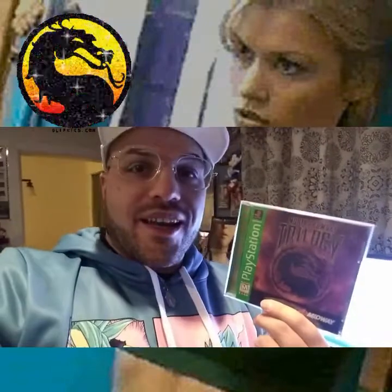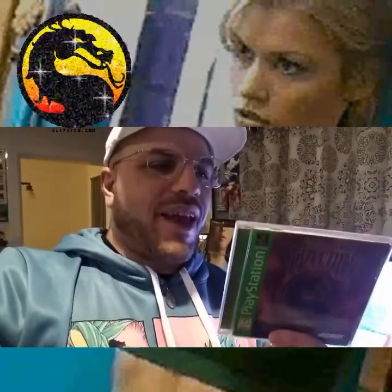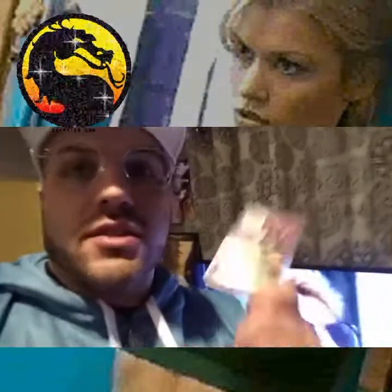I was in 7th grade when that episode came out, so when it had the Goro guys beating each other up with the limbs flying from the ceiling, I totally recognized the Goro characters and the brutalities being referenced. We all know that Mortal Kombat Trilogy is literally cool as ice, so let's get down to reviewing it right now.